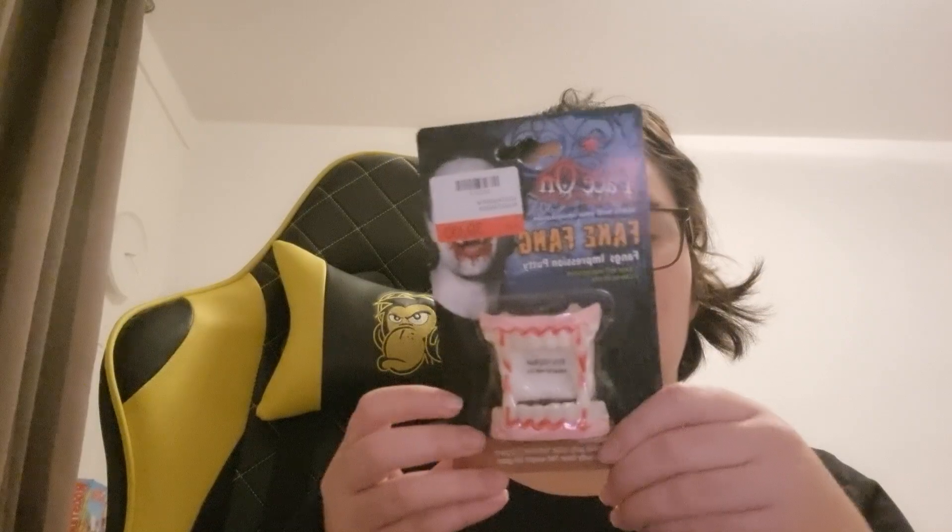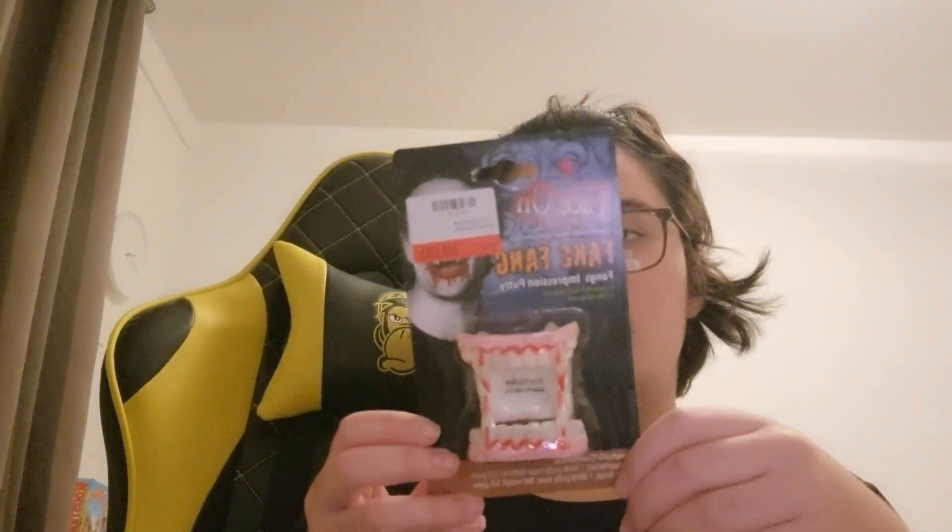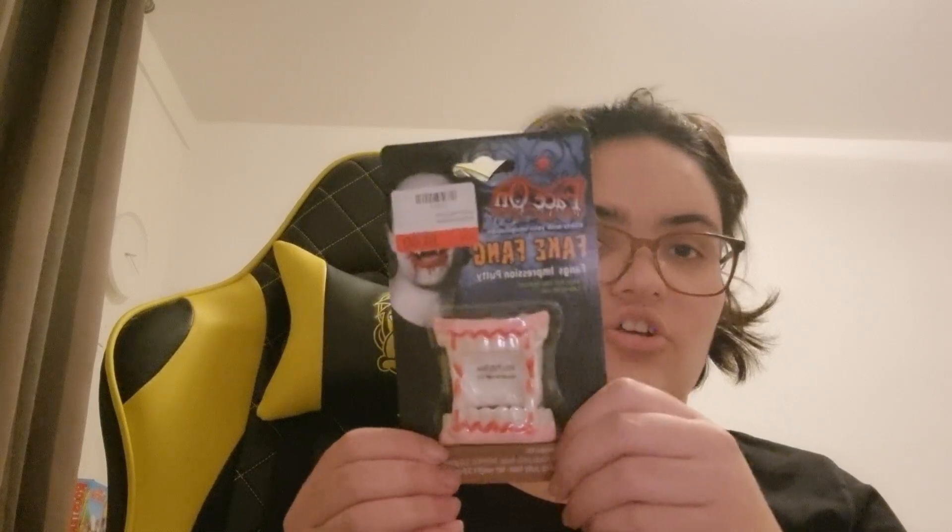If you have a fake fang or vampire teeth, you will comment and say "I have the fake vampire teeth." So that's it — have a good one!